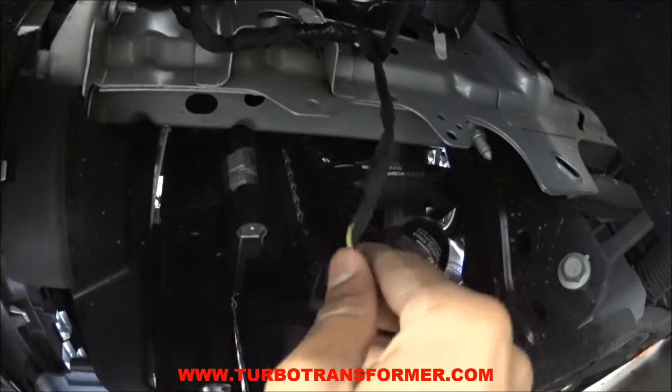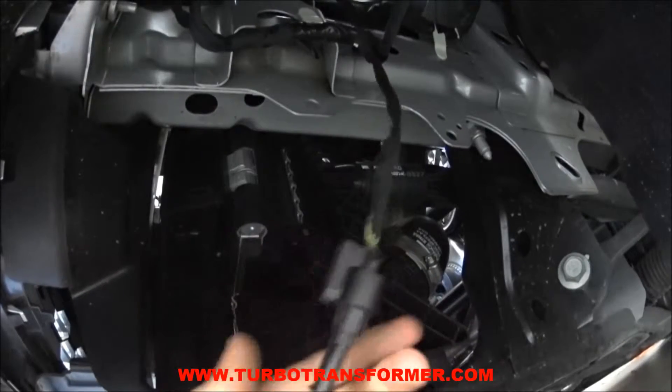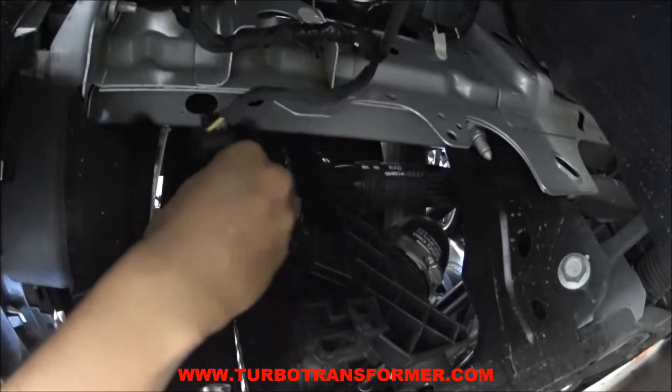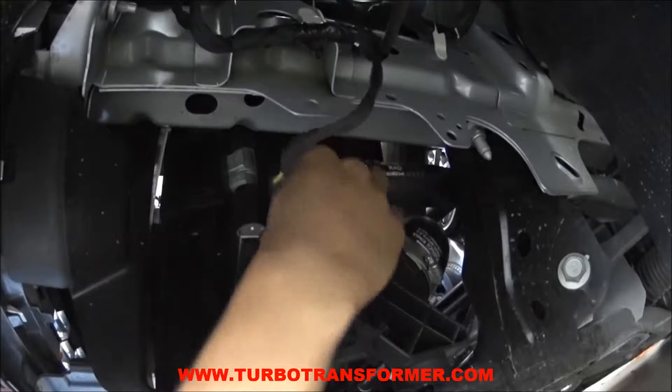First, connect the turbo transformer into the factory harness. Push firmly until it clicks. Try pulling this plug apart to double-check the connection. Next, plug the turbo transformer into the sensor.